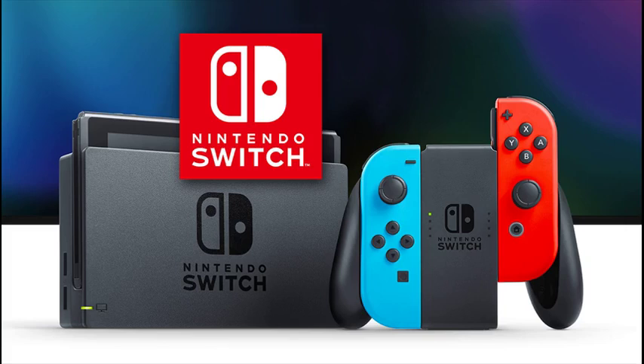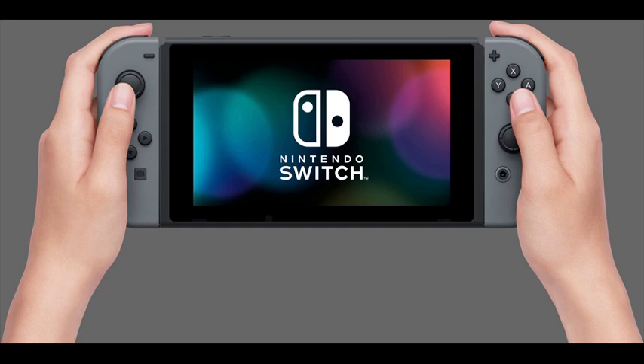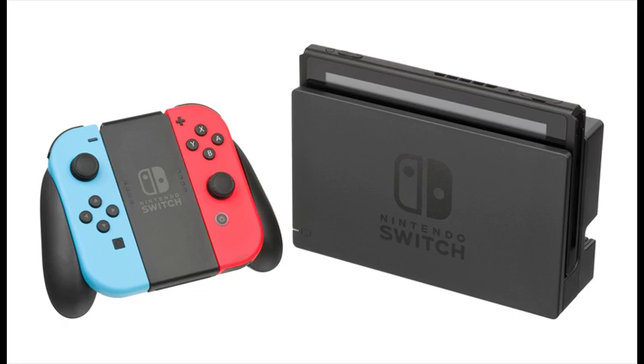Introducing Nintendo Switch, the new home video game system from Nintendo. In addition to providing single and multi-player thrills at home, the Nintendo Switch system can be taken on the go so players can enjoy a full home console experience anytime, anywhere.